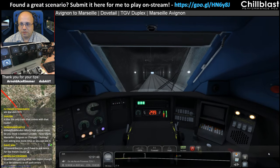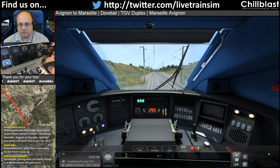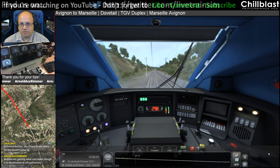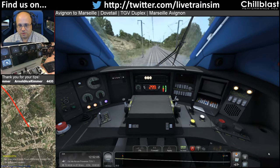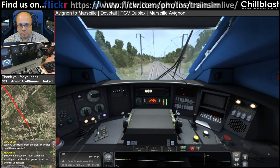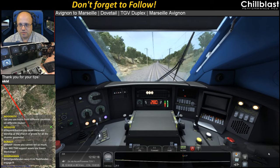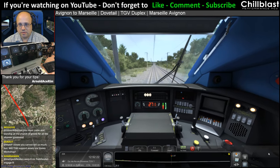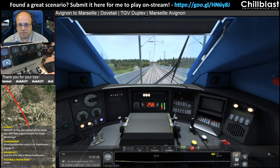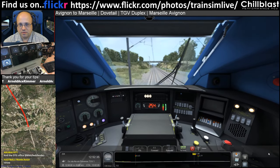Which one do I think is better — London Favisham or Marseille Avignon? London Favisham, without a shadow of a doubt. And the reason for that is because of the variety on the London Favisham route — there's a bit of high speed, there's a bit of sort of commuter style stop-start running.